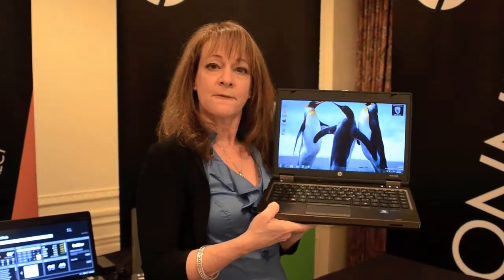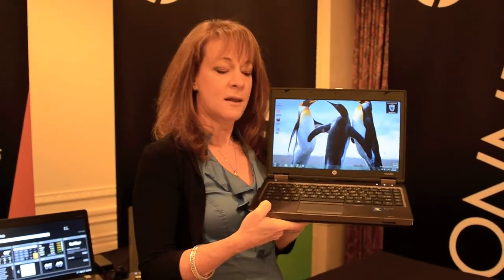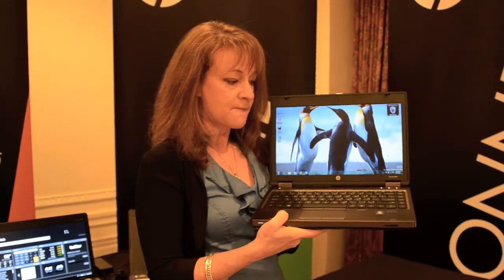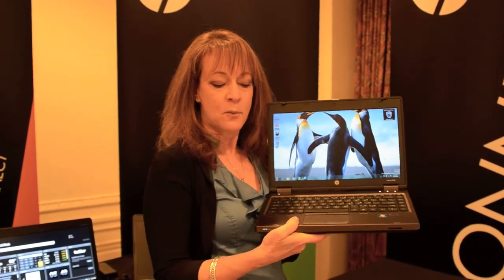It incorporates HP professional innovations, which focus on security, ease of use, and reliability. All of this comes in a very sleek form factor. This is our new 13-inch that weighs in just slightly above 4 pounds. It's great for the road warrior.